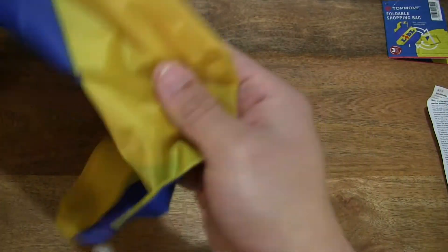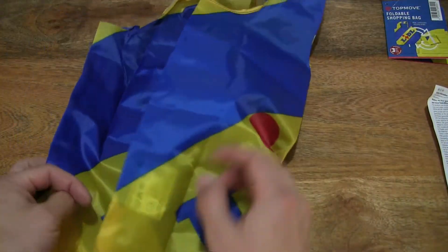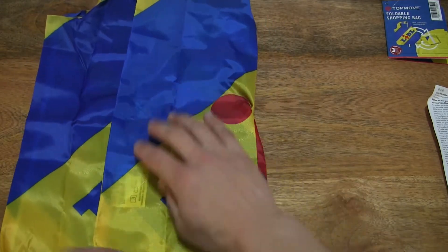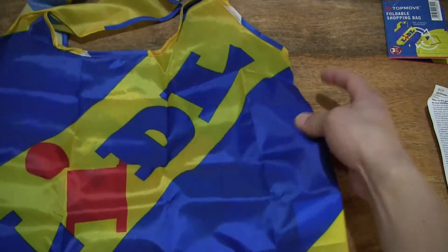So there we go — the Lidl foldable shopping bag: very light in weight, soft, with a slightly translucent design and of course completely foldable.